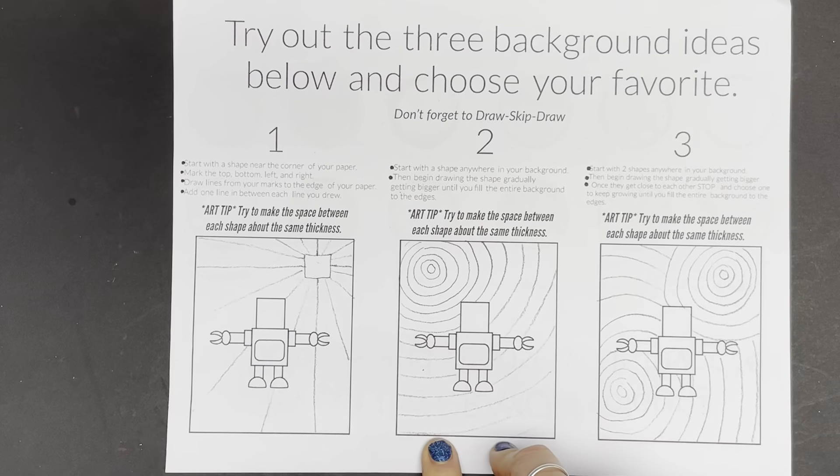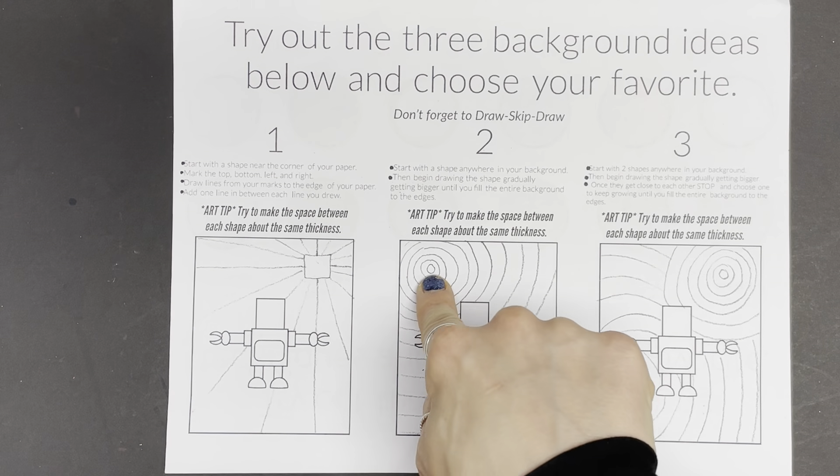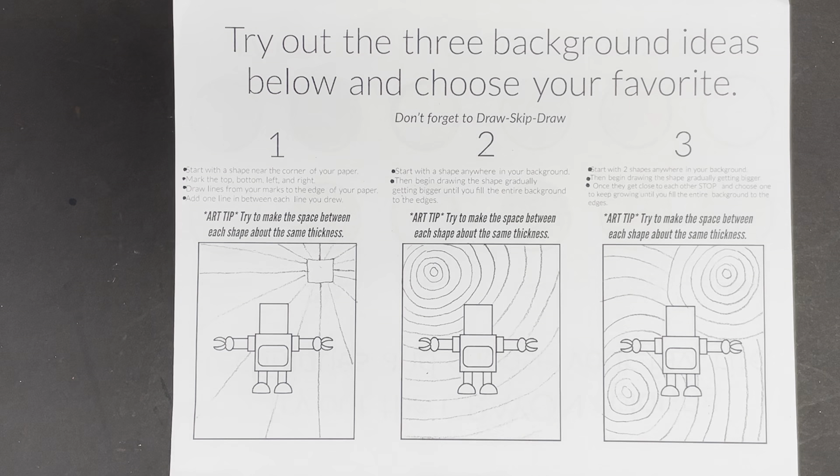Then try number two. You're going to start with a shape anywhere in your background — I started with a circle. Then begin drawing the shape gradually getting bigger until you fill the entire background all the way to the edges. Art tip: try to make sure the space between your lines is about the same thickness.